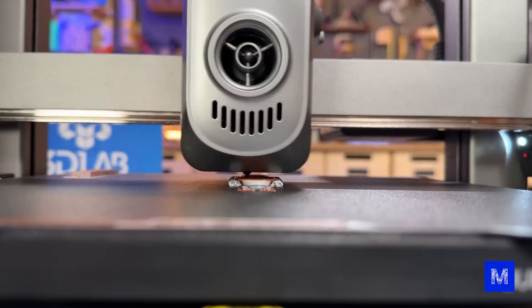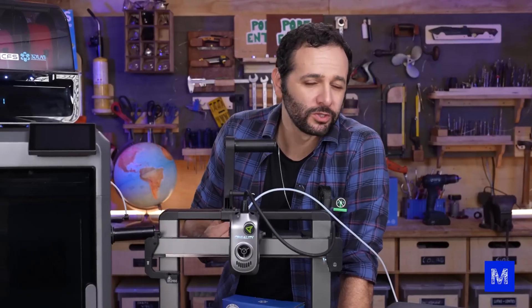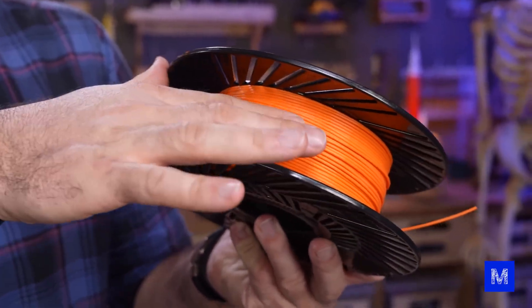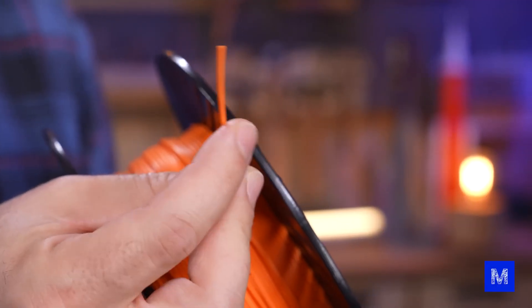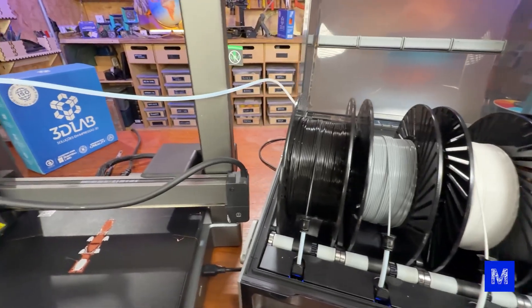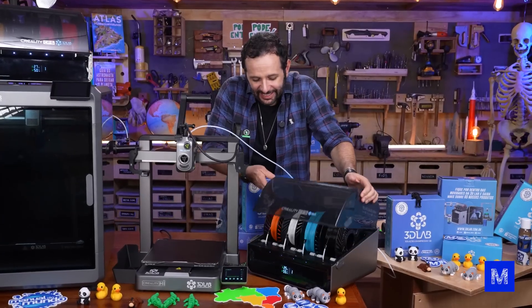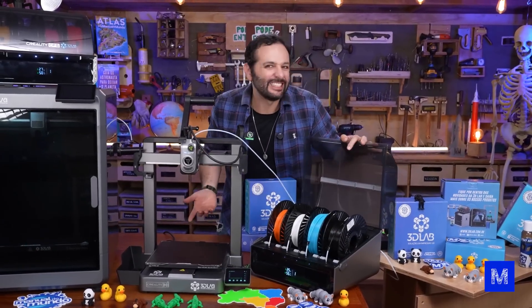It'll be a much cheaper printer. Here at Manual do Mundo we usually print only in PLA, the most common plastic, and this printer handles PLA perfectly, there's no issue. But the main point is that this one also works with the Creality Filament System and prints in multiple colors.